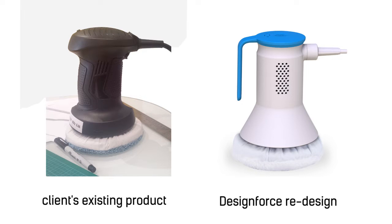So you want to think about different ways that you can generate different forms quickly, get them made physically, and then start testing what is the best form. Here's an example of a project I worked on at Design Force a couple years ago.